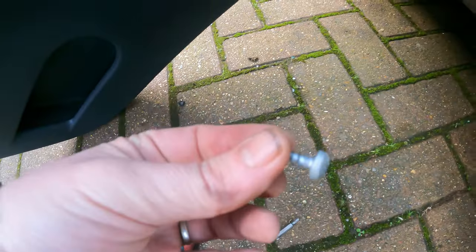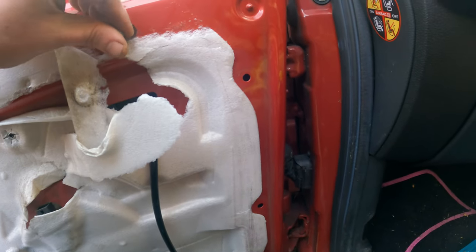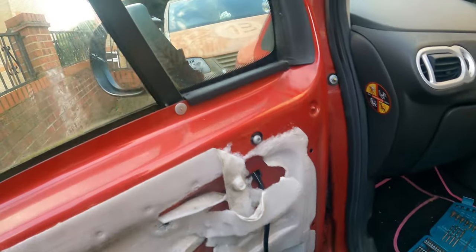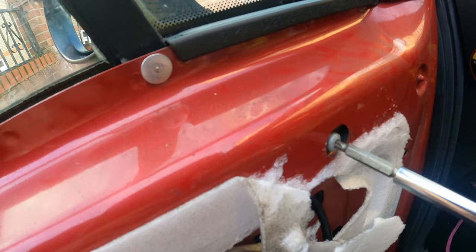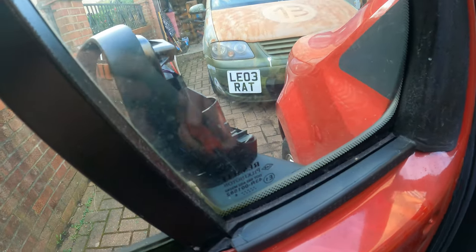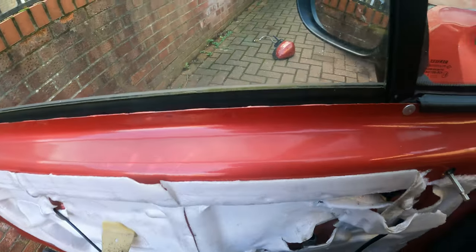Now take back our big long screw and put it into the hole. Make it nice and tight and you will see the mirror straightening itself. There we go.